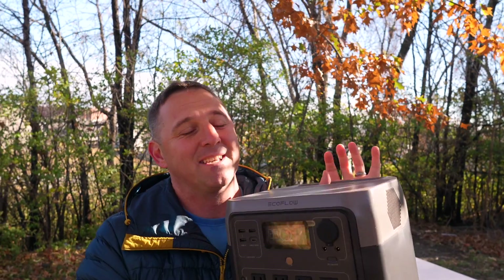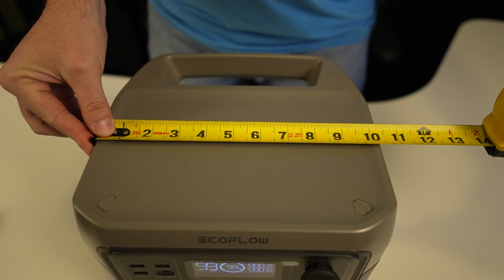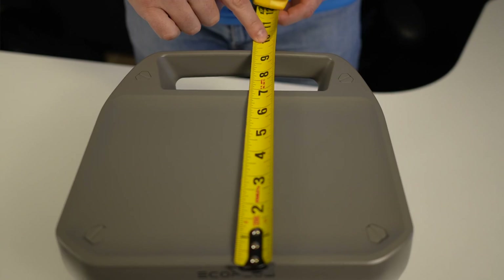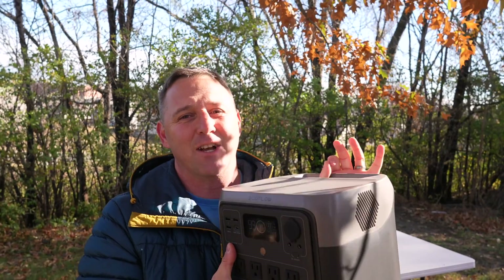Check the links in the description for the current price and any feature updates. Now let's take a closer look and find out if it lives up to its claims and if it's worth the price. The Pro weighs in at 17.2 pounds and measures 10.6 inches wide, 10.2 inches deep from the front to the back of the handle, and 8.9 inches tall. It has a lot of features for such a small footprint.